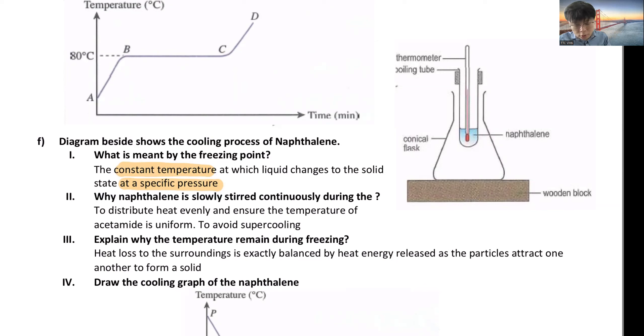Why do we stir naphthalene continuously during cooling? Same reason as heating — to distribute heat evenly and ensure the temperature of the naphthalene is uniform. Stirring also helps to avoid supercooling.